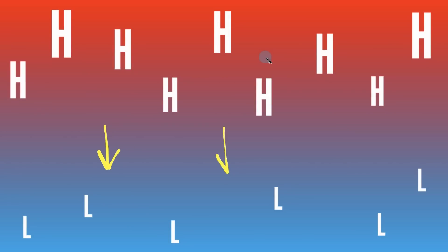To understand what we're trying to accomplish here, there are a few key principles we need to keep in mind. First, air will want to equalize in pressure, moving from an area of high pressure to an area of low pressure.